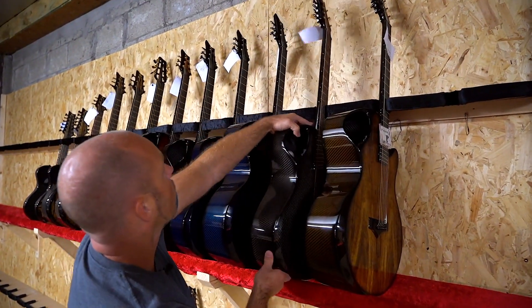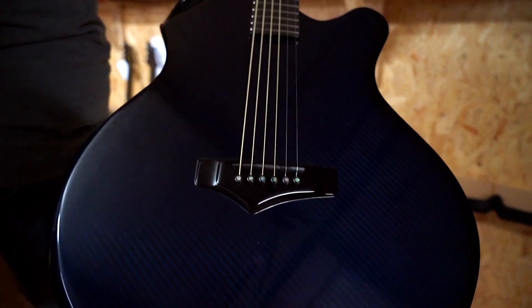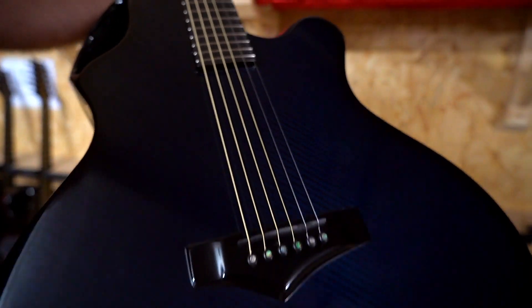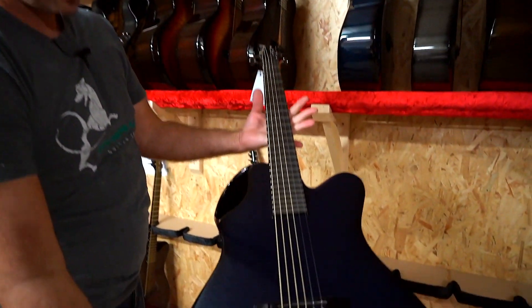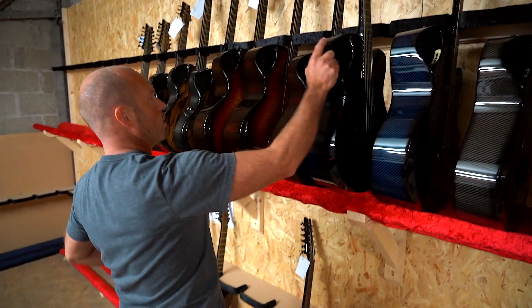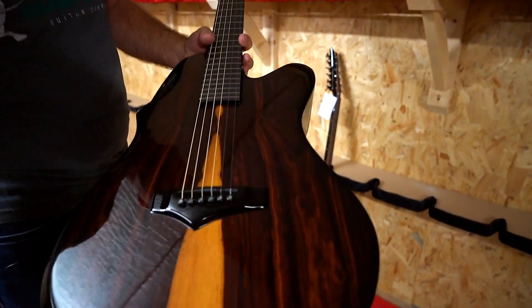A couple of blue guitars — blue has been a really popular color over the last number of months. Here we have a blue X30; it's got that real deep cobalt blue, a really beautiful deep dark color. And then we've got an X20 finishing in the same blue. It's really dark but whenever it gets some nice direct light the color really pops — really vibrant, but also a nice subtle color.